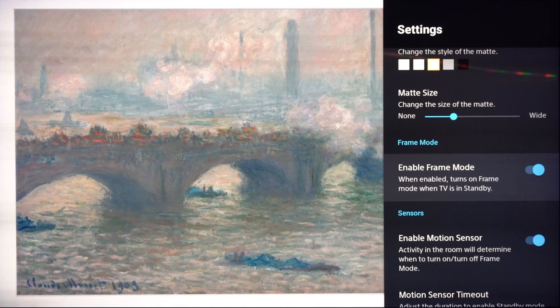The next section down is enable frame mode. When you move the slider on and it's enabled, this is going to turn on frame mode when the TV is in standby. A perfect example: you're watching your favorite movie or TV show and you're done watching. As soon as you hit that power button and turn the TV off, if this slider is on, the artwork is going to turn on. So it's basically going into standby and then it'll turn on again — I'll show you how that works in just a moment.